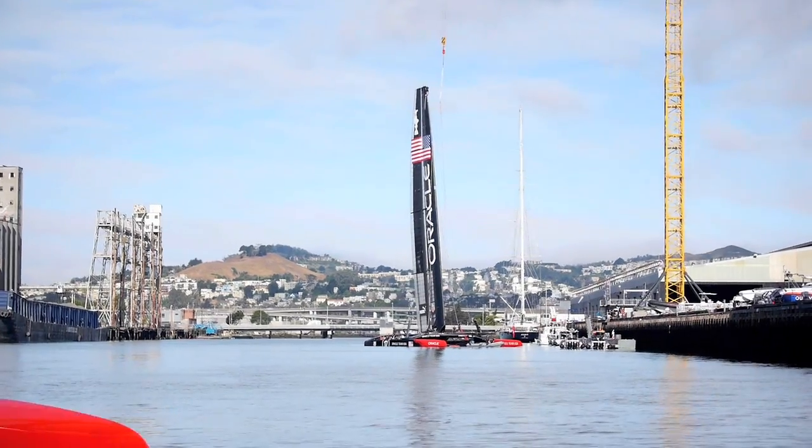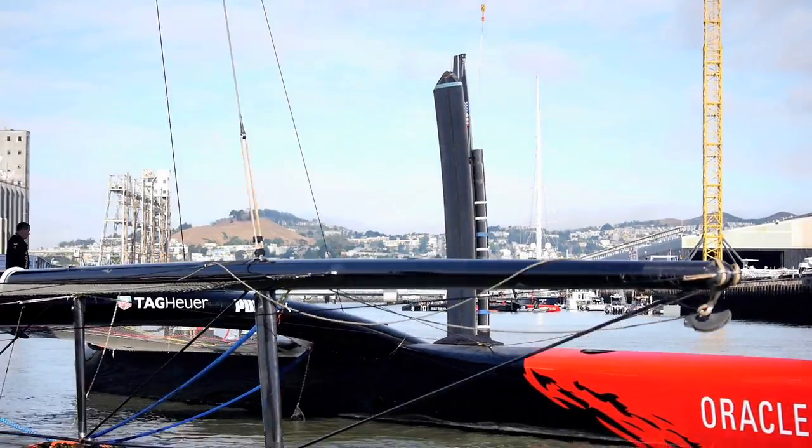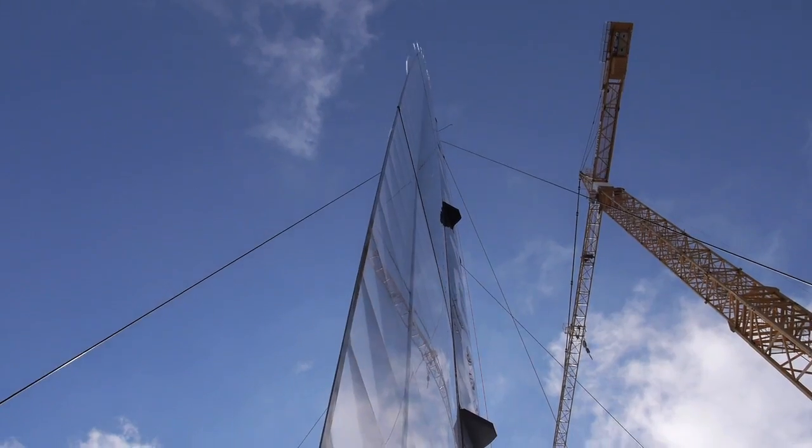Once it's in the water, depending on what the wind direction is, we either leave it right on the dock — but if it gets a little too windy or the wind comes out of a different direction, we have a mooring that is just slightly off the dock. The boat is actually behaving quite nicely with the wing up in just about any wind condition.